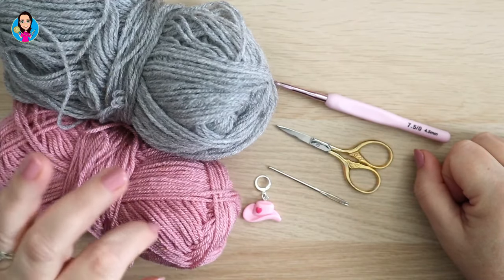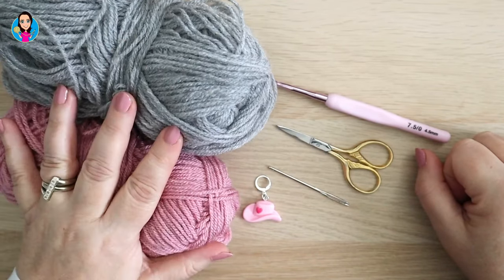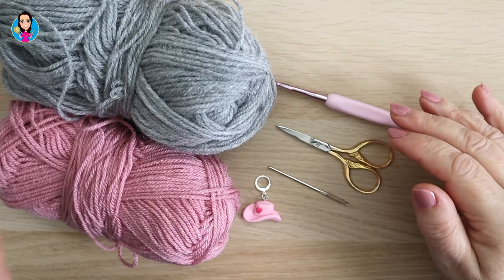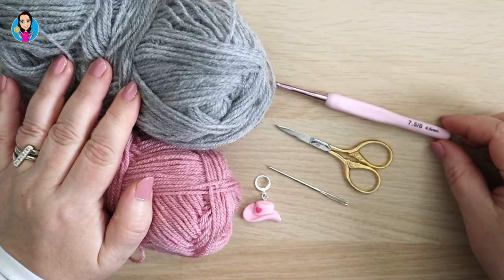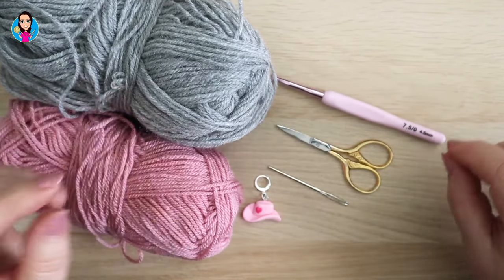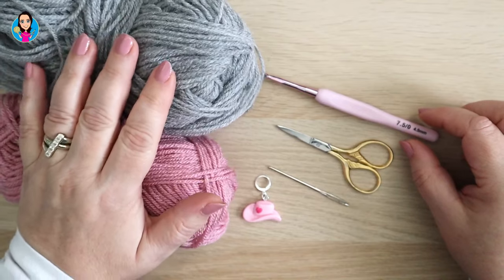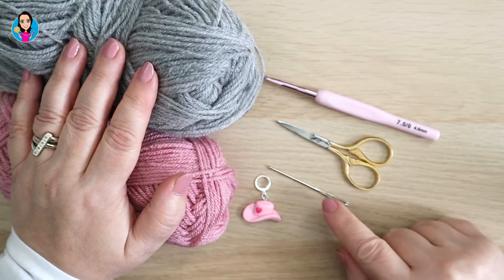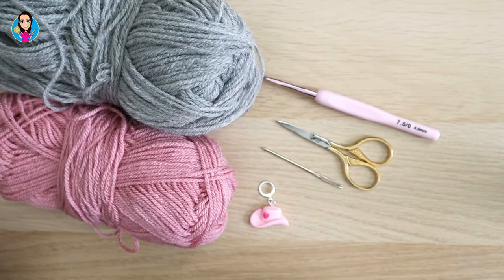For this tutorial I'm going to use two colours, but you can use as many colours as you want or just one colour. I quite like the effect you get with two colours so I've chosen my favourite combination of pink and grey. These are DK yarns. I have a four and a half millimetre hook because I want a little bit of give, so choose a corresponding hook to the size of yarn you've chosen. I also have scissors, a darning needle to sew in my ends, and a stitch marker just in case.